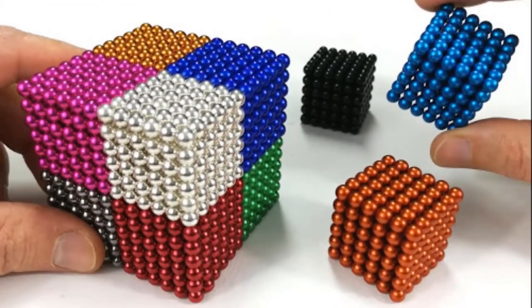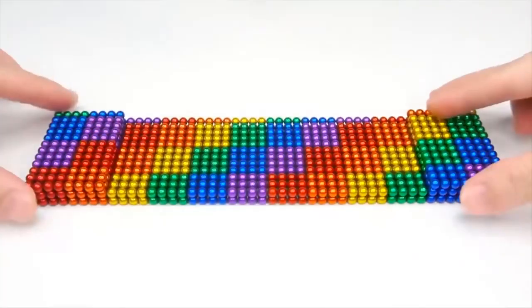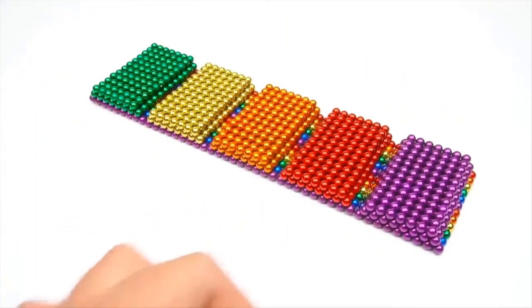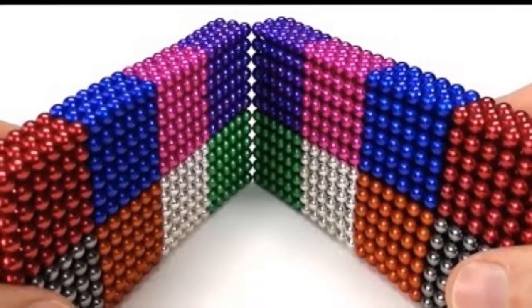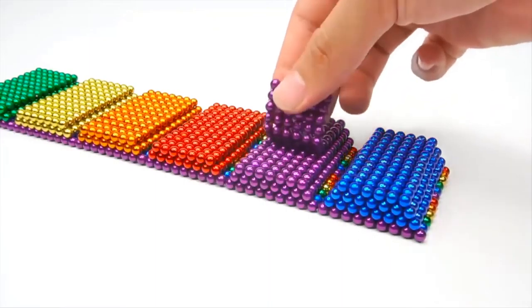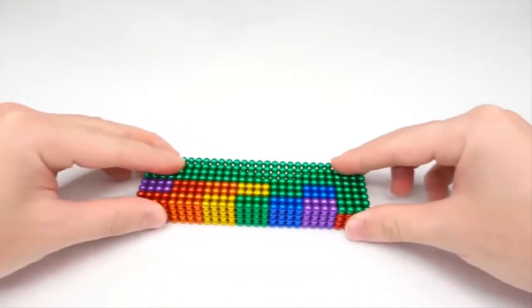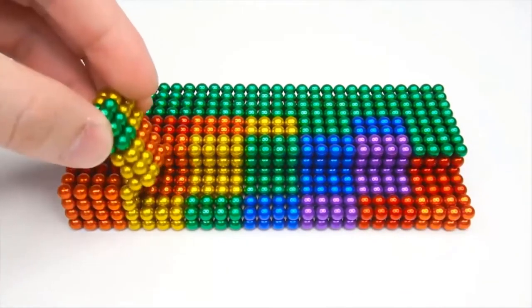Magnets have always been renowned as effective stress busters and a worthwhile pastime, and the magnetic balls are no exception to this, allowing you to create a wide range of flexible shapes that can be broken down at will. This simplistic gadget offers plenty of room for creativity. The magnetic balls are a safe bet as an anti-stress or anti-boredom product. If you are someone who likes magnets, then this is a must-have for you.